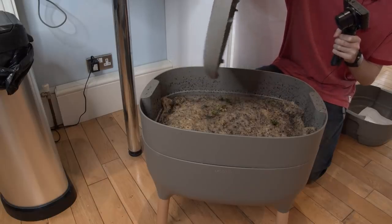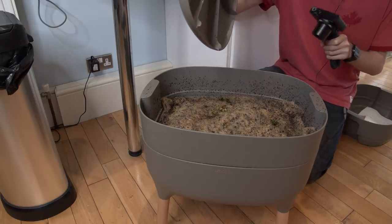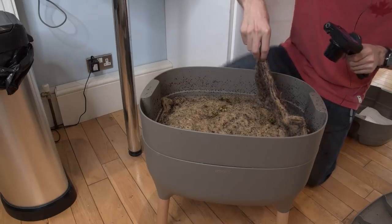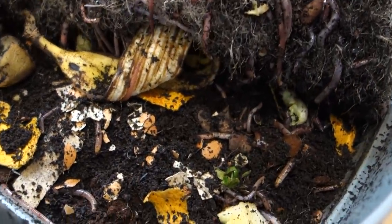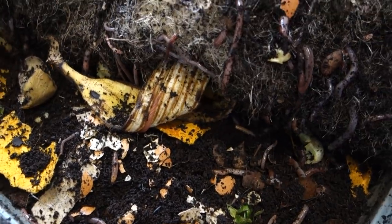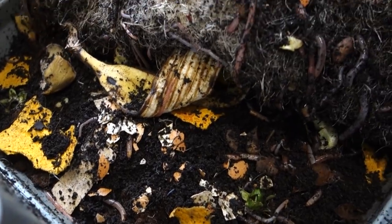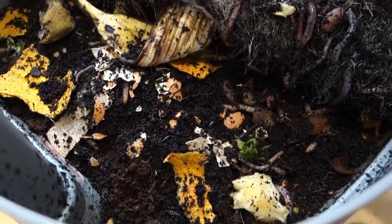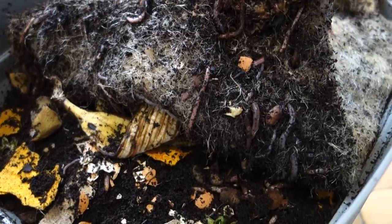Sometimes they kind of hide on the lid. It is quite bright in here, so there have been a lot more when I've opened the lid before. There they all are - a lot down there as you can see. I've been feeding them potato peelings, egg cartons, bananas as you can see. Eggshells - they like that apparently - the crunchiness of the eggshells helps them digest things. There's bits of cardboard. They seem to be doing pretty well.